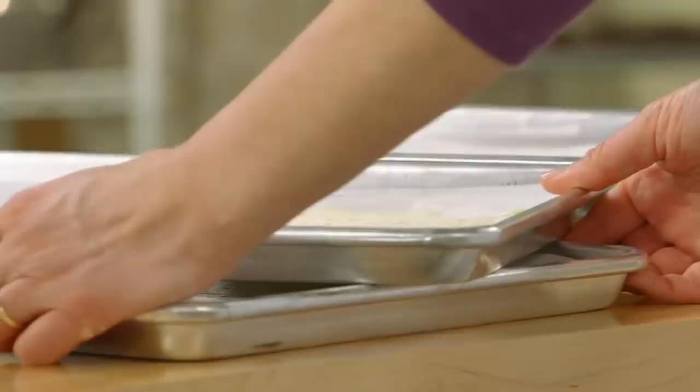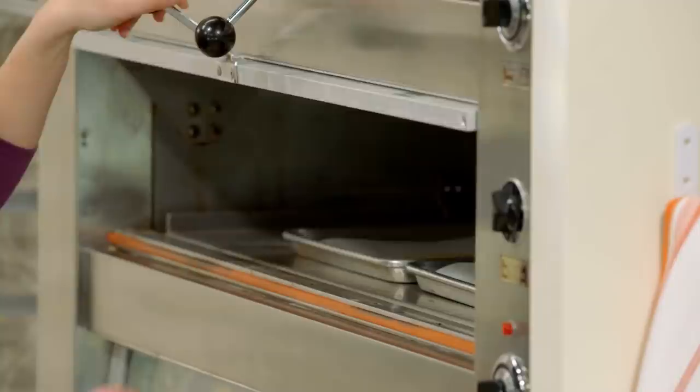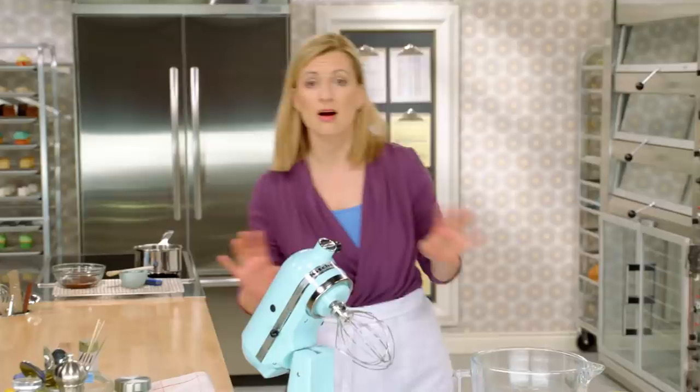What's important is these sponge cake layers take no time to bake — only five to seven minutes in a 350-degree oven. They'll turn just lightly brown, only around the edges. The sponge cake layers are ready to come out. But now it's time for me to get the buttercream ready while the cake layers are cooling.